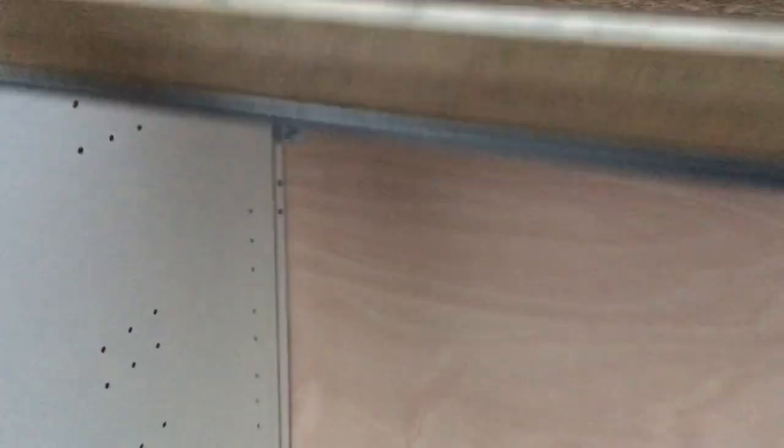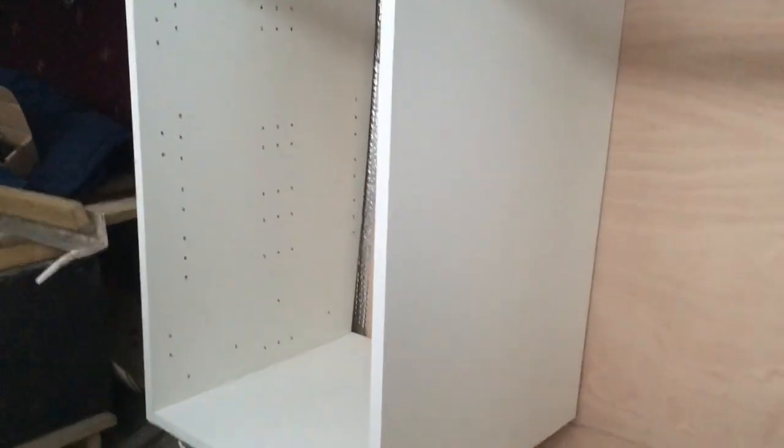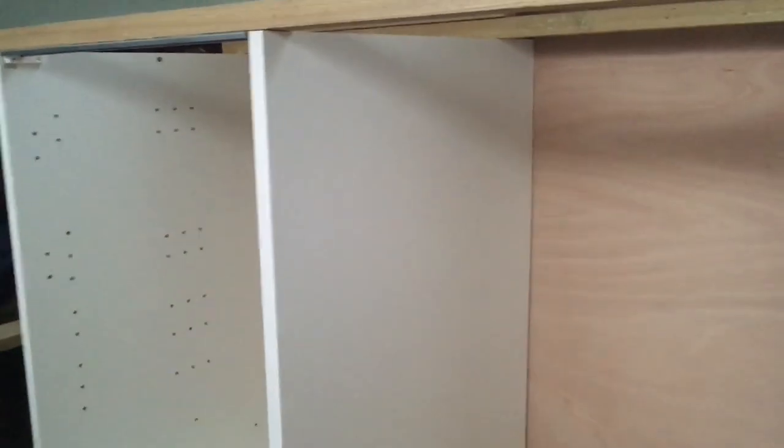I've obviously fixed it with a little fixing to come, but I haven't glued any of this. Because this is the one I was showing you earlier - this cabinet where I was just scribing it in, just with a block of wood, like I showed you once before how to do. And they're all pretty good fits.